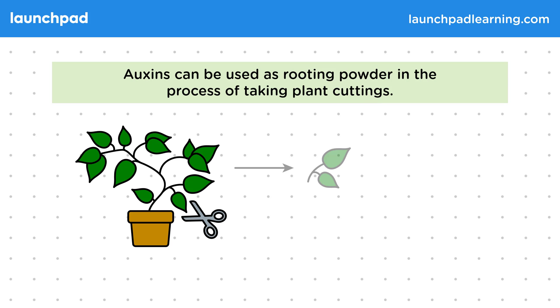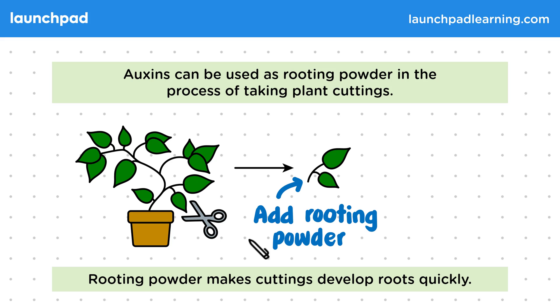A piece of the stem is cut from the original plant. We add rooting powder to this cutting. Rooting powder makes cuttings develop roots quickly. The cutting is then planted in compost, which allows it to grow new roots and develop into a new plant.